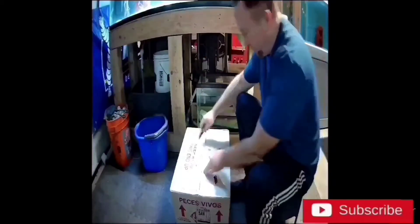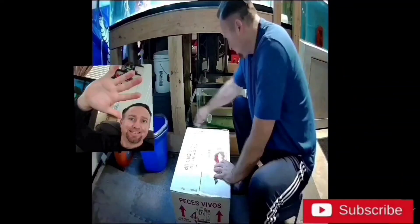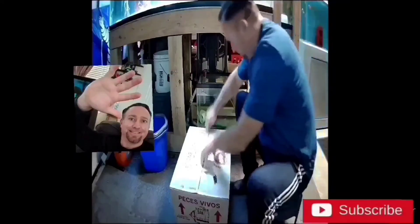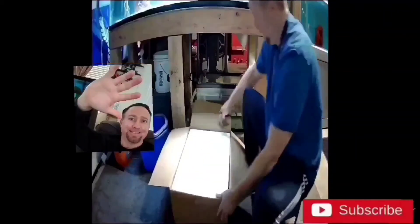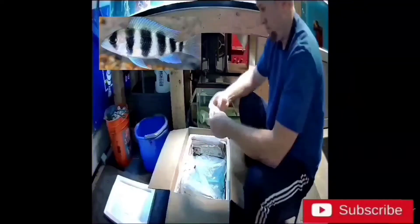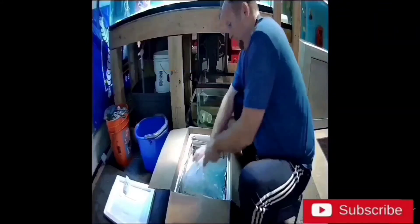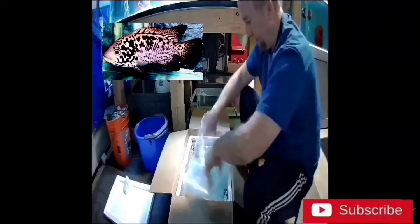Let's open up this box and see what goodies we have in here. Packaging is nice and tight, nice and sealed. Everything looks good, let's pop this baby off. There they are. Let's make sure they're alive and healthy — fingers crossed. You never know what you're going to get when you buy online.